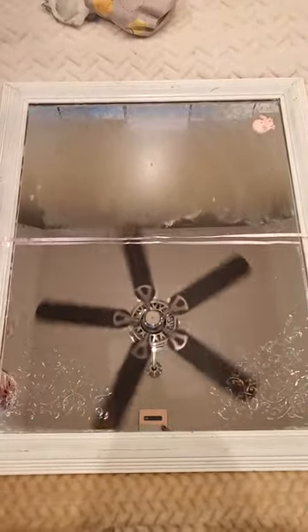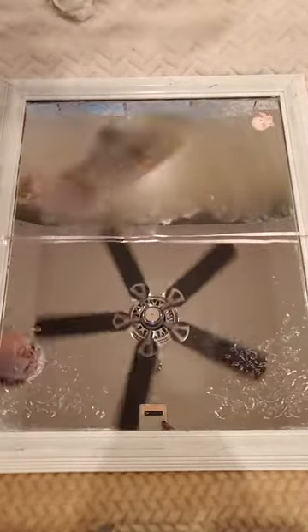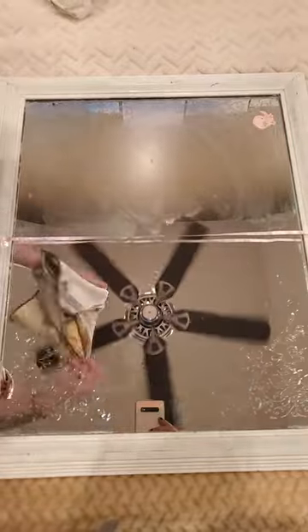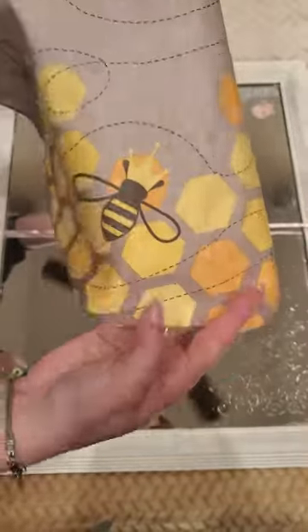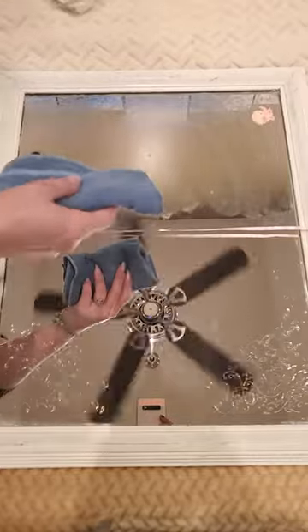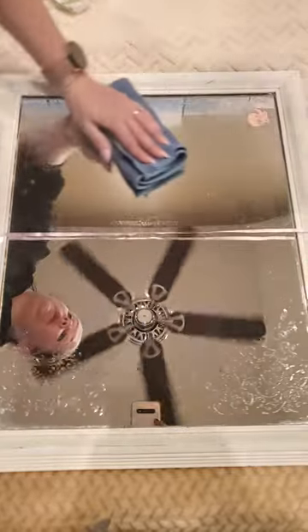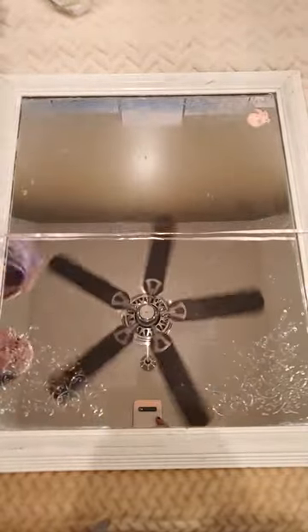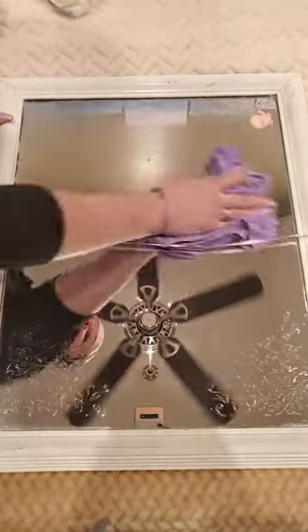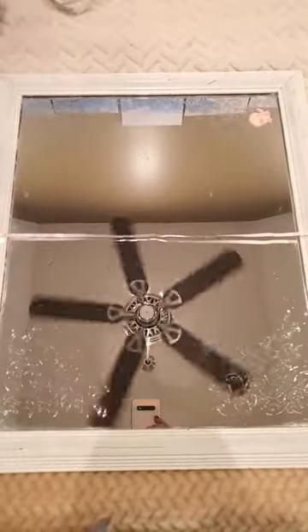Our supposedly easy-cleaning wipes just smeared everything around. Don't forget the window cloths come in all kinds of different neat little prints — this is the special bee one from last spring. If you'd like to be able to clean your windows with an easy swipe and stop smearing the germs around, just take a minute and ask me about our Norwex cloths.